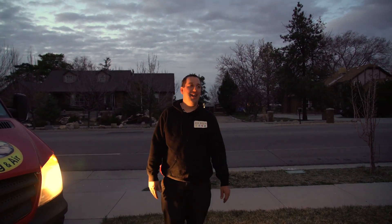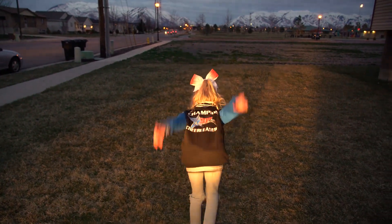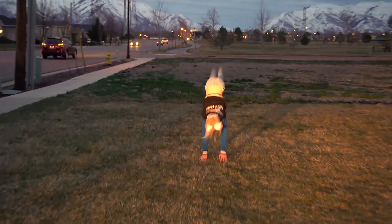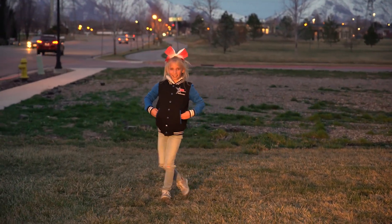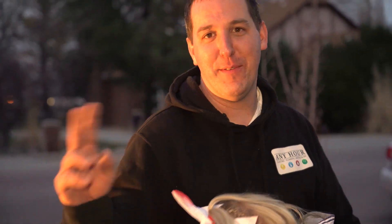I promised you the best back tuck of the videos — so here it goes. There it is, trick up my sleeve. Thanks for following me today and have a great night.